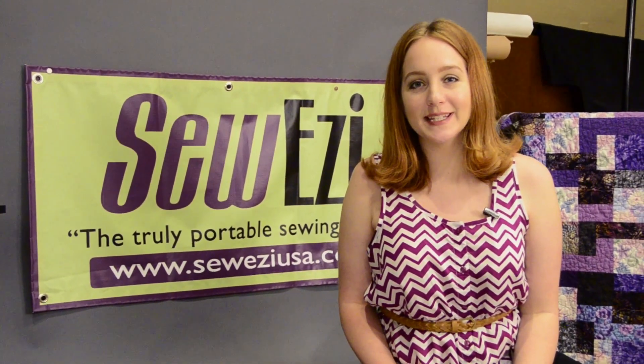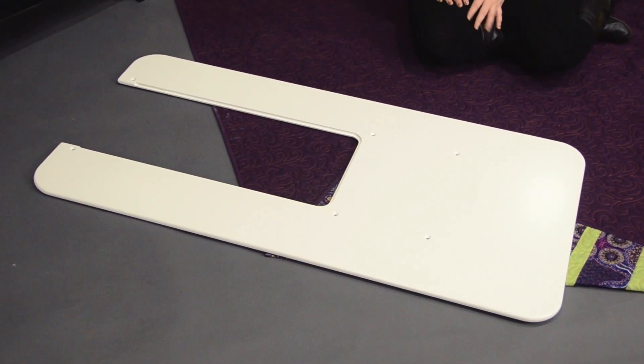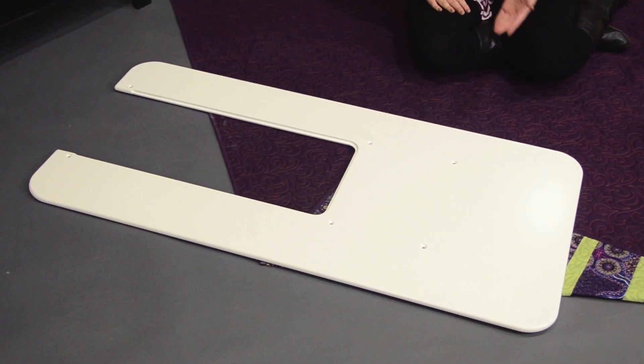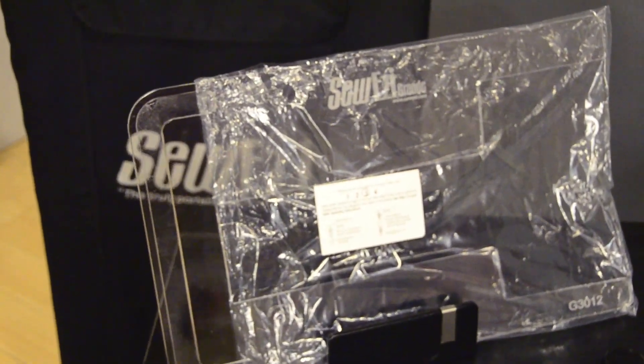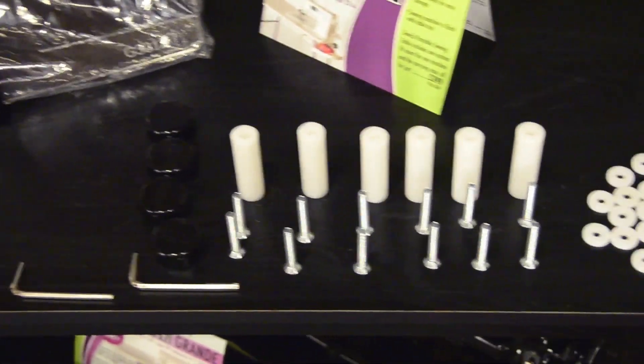Thank you for watching the SoEasy Grande table assembly video. Included in your SoEasy Grande table package are the SoEasy Grande table top, the base and leg assembly, your acrylic machine insert, and the hardware kit.